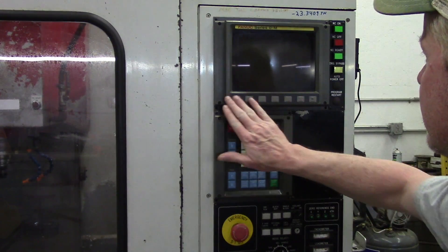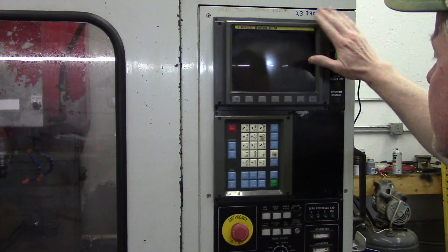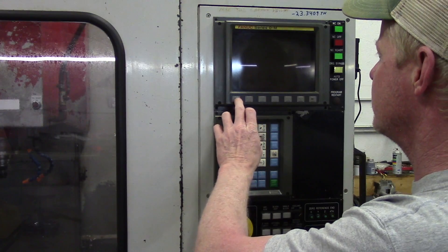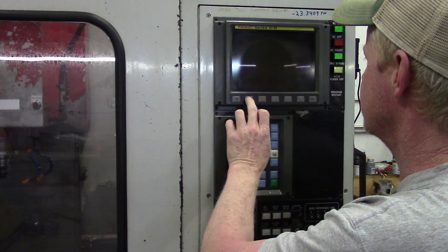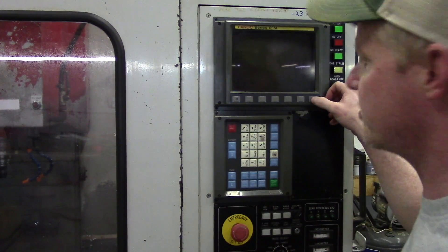Now we've got a brand new key sheet for the front of the FANUC control. I'm going to go ahead and turn on the machine real quick and just test operation. One thing you want to check is just that you get good press and release on all the buttons. Just give them a little workout and make sure they're going to work before you turn on the machine.